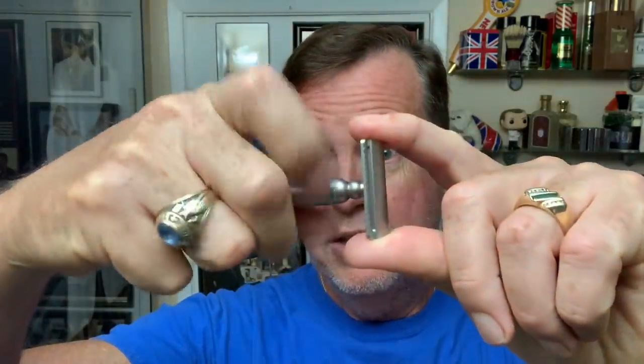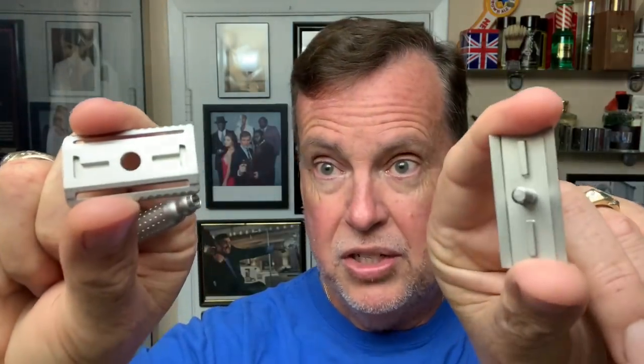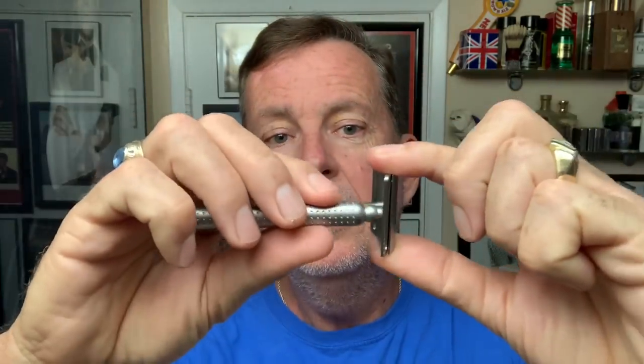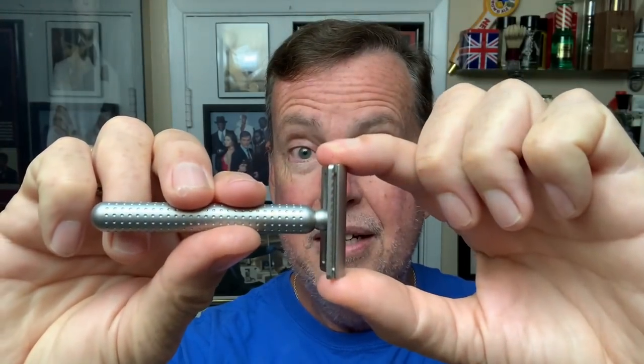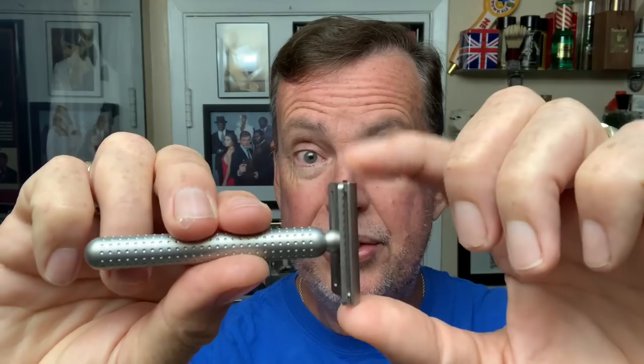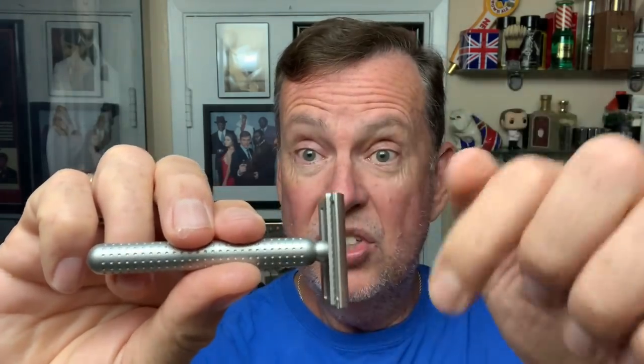So this is a three-piece razor, as I showed you. It's got a nice locking mechanism. We're going to take the Wilkinson Sword blade and put it right into the head. As you can see, it locks in very well with those slots. Locks up very tight — tiny bit of overhang, which I like because I like holding onto the blade when I'm taking it in and out of the razor. A little bit of blade to hang on to so I make sure I don't slip or cut myself.